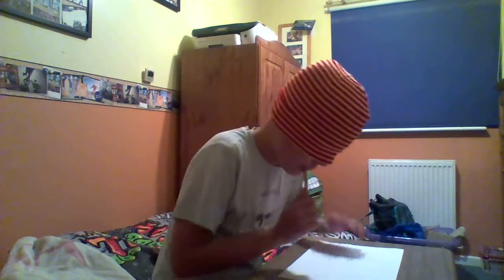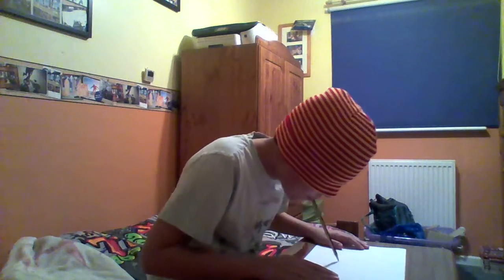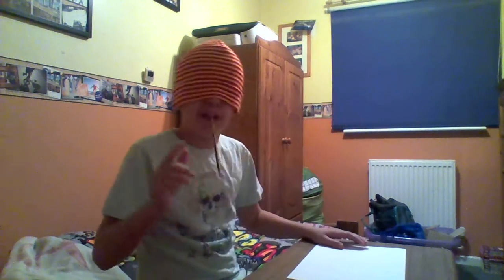So I've got to draw the head first. Right, that should be the head. Now the body. Right, that's the body.